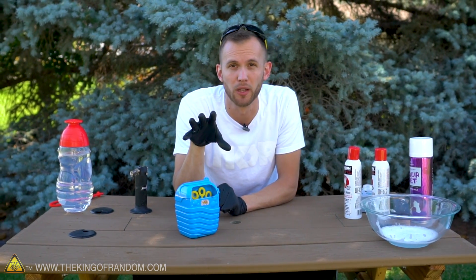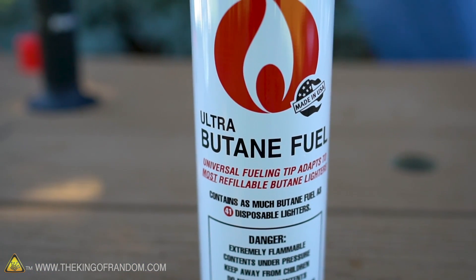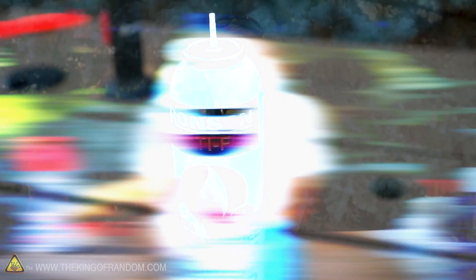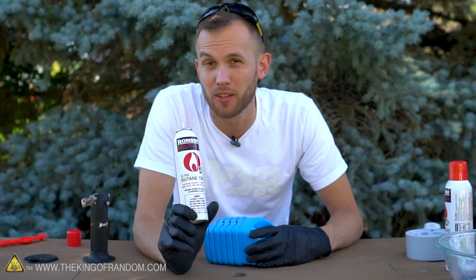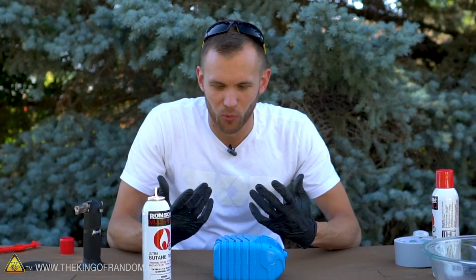That's where the bubbles are blown out. My thought was that if we could isolate the air intake and flood that with fuel, it would just start blowing fuel-filled bubbles out of the front. The plan is to use butane as a fuel - a butane canister is cheap and we know it doesn't just destroy bubbles on contact. There are probably several types of fuel that work like that, but we already know butane works, so that's the one I wanted to try.